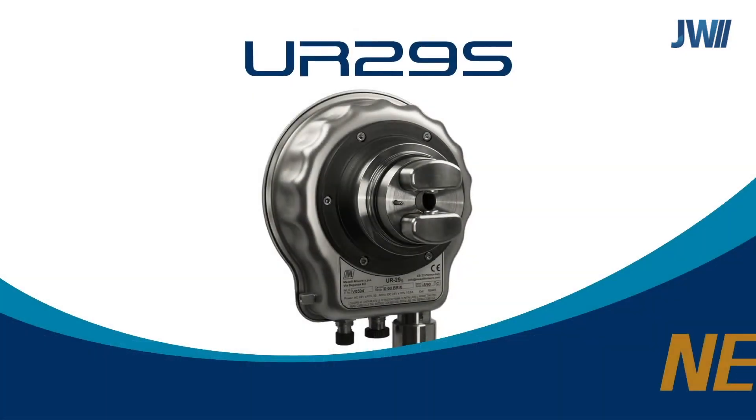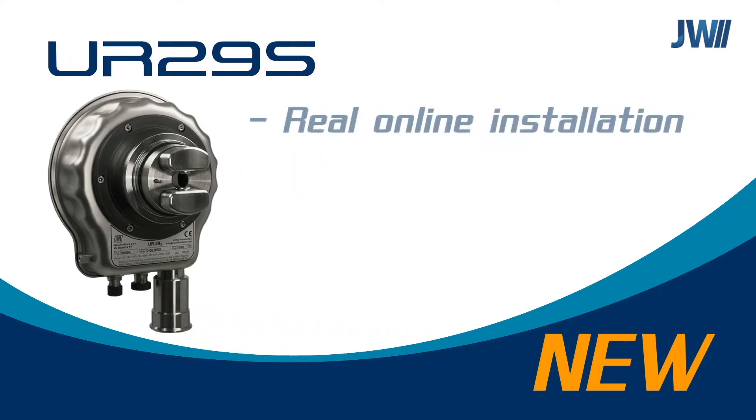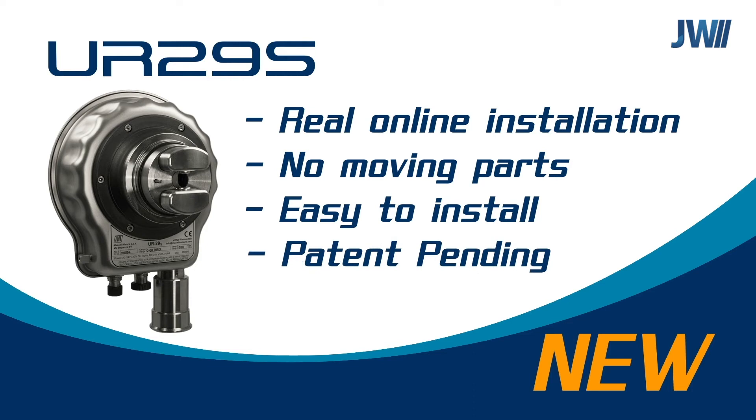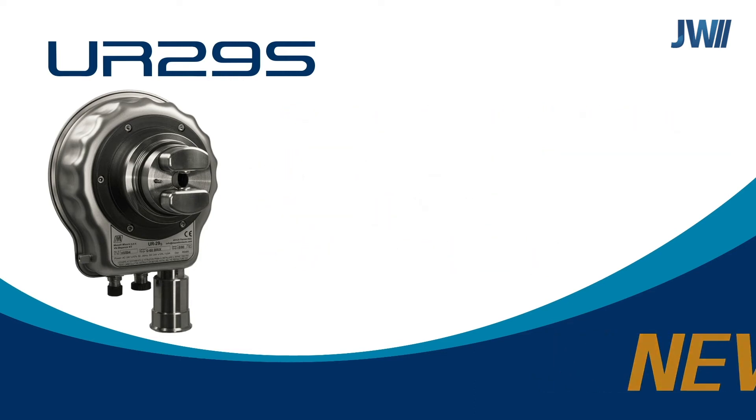The UR29S is a combination of two technologies: a refractometer plus sound velocity meter. This solid-state device can be used for more complex analysis, such as alcohol or sugar inversion measurements.